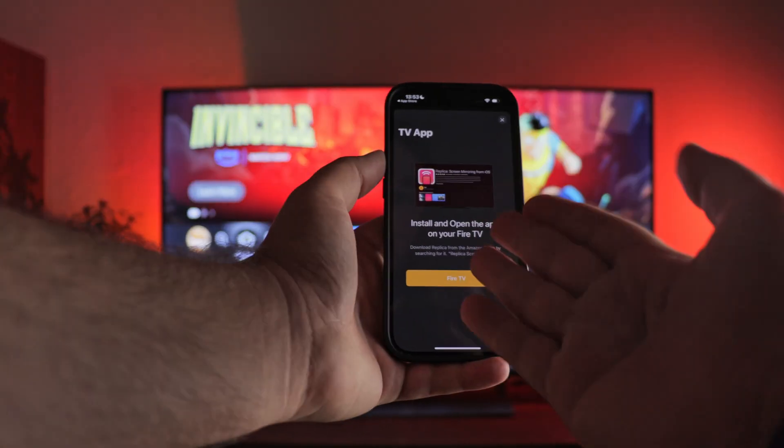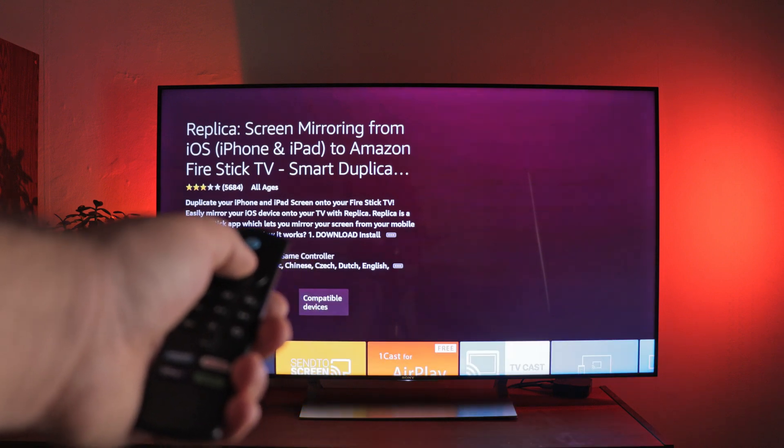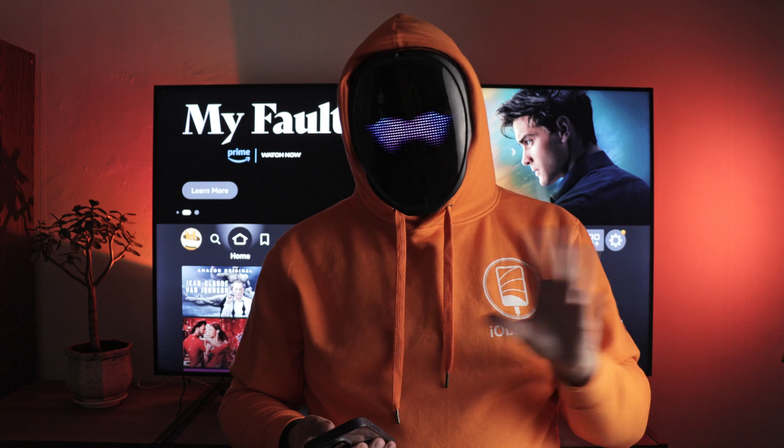At first I didn't understand how to screen mirror iPhone to Fire Stick, because there are several options — from installing applications on the iPhone and Fire Stick to emulating a web interface for connecting via AirPlay. But all these methods require configuration both on the iPhone and on the device itself.